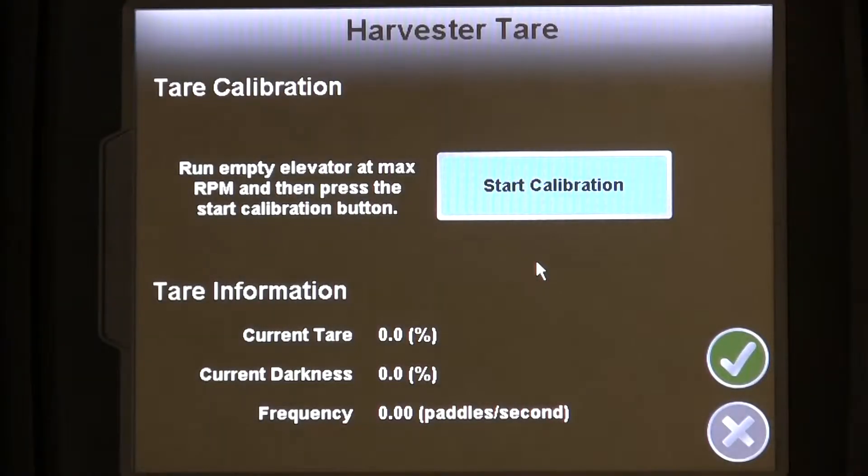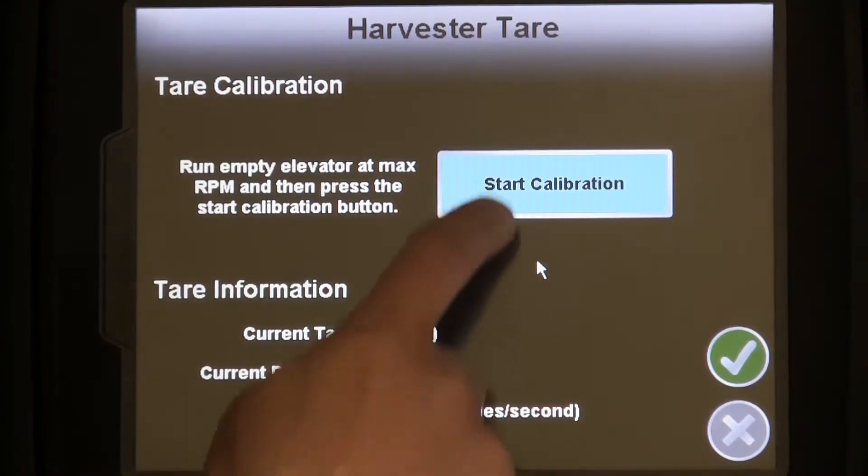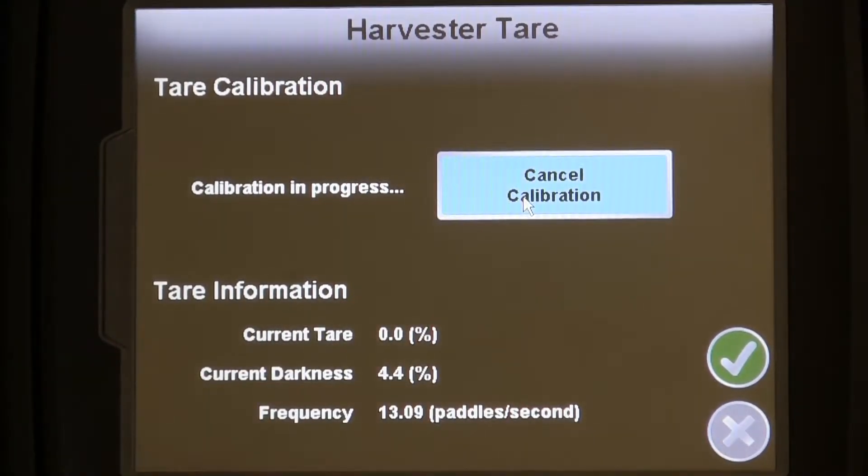The next to last part of the basic setup is the yield sensor. To set this up, we enter the Harvester Tare menu from the Harvester Configuration screen. Run the machine at maximum operating RPM with the clean grain elevator running empty, and then press the Start Calibration button. The SmartYield Pro system will automatically calculate the yield measurement. When the calibration is complete, the current darkness should be at or very near 0%.